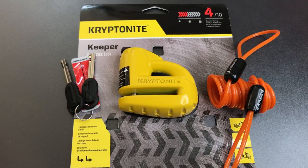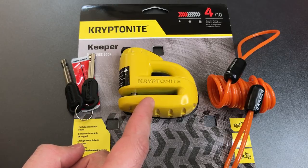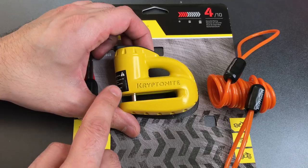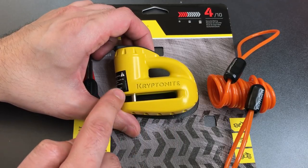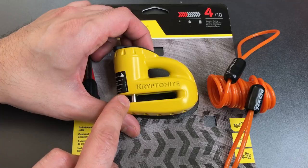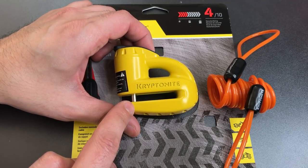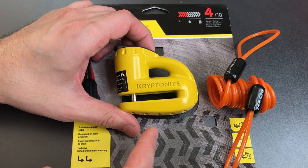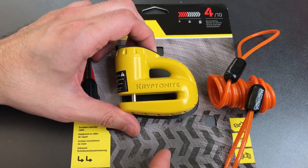This is the Lockpicking Lawyer and what I have for you today is the Kryptonite Keeper Disc Lock. This is a lock designed to be placed around the disc brake rotor of a motorcycle and secured into place by putting this small locking bar through one of the rotor vent holes. Once secured, this will prevent the motorcycle's wheel from turning, thus preventing someone from stealing the bike by either riding or rolling it away.